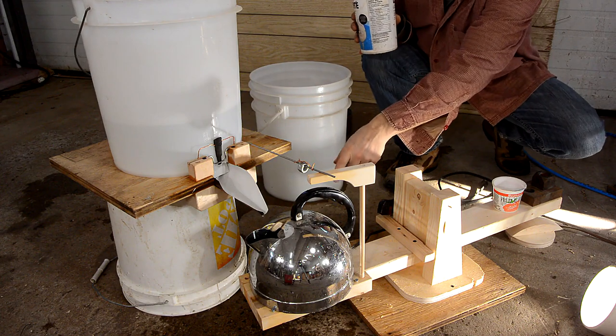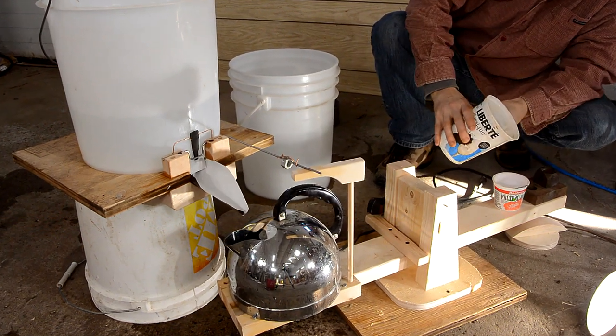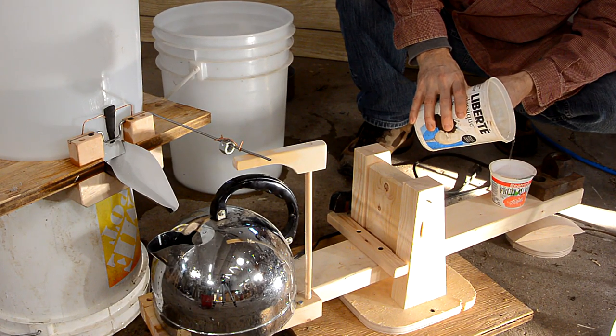As the water slowly boils away the kettle will get lighter. I'm not actually boiling it right now — that would take far too long. I'm just going to slowly add counterweight to pretend that the kettle has gotten lighter. It should start turning on the water when I do that.